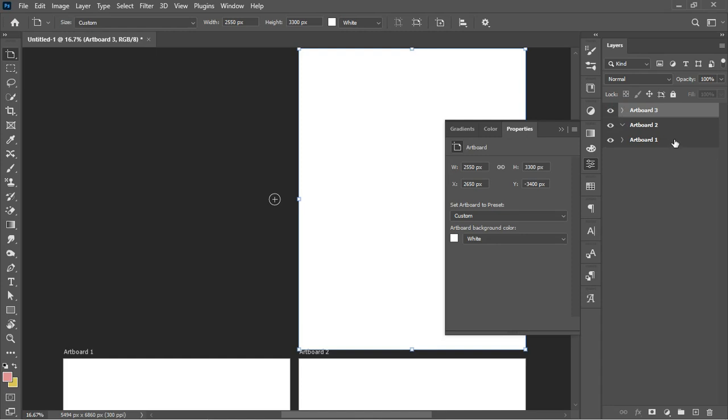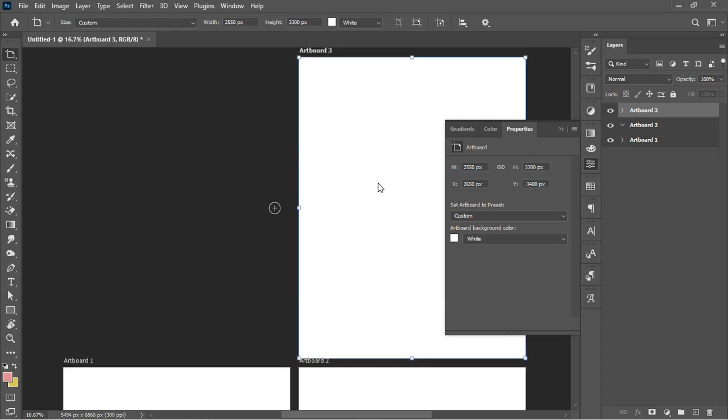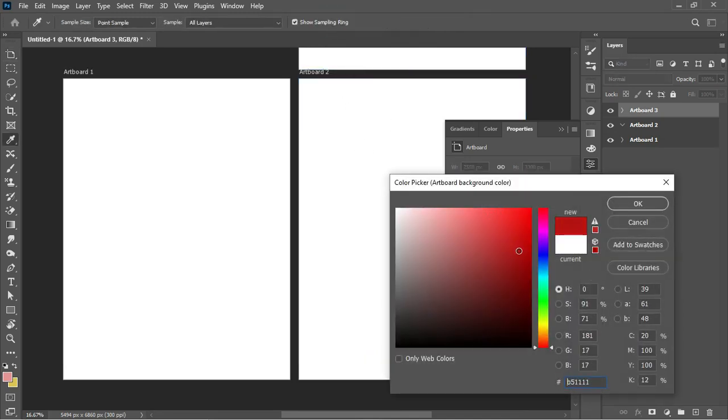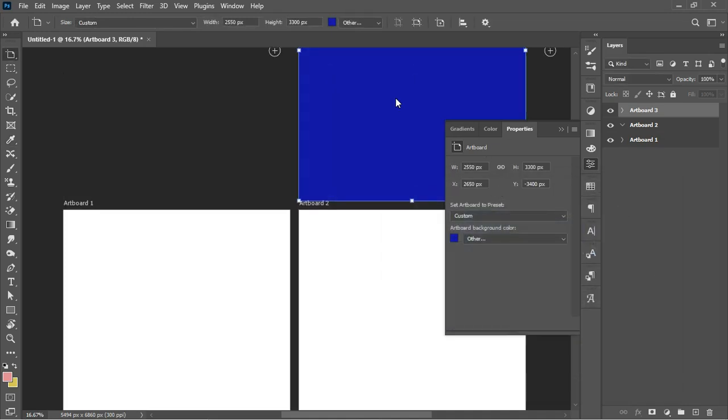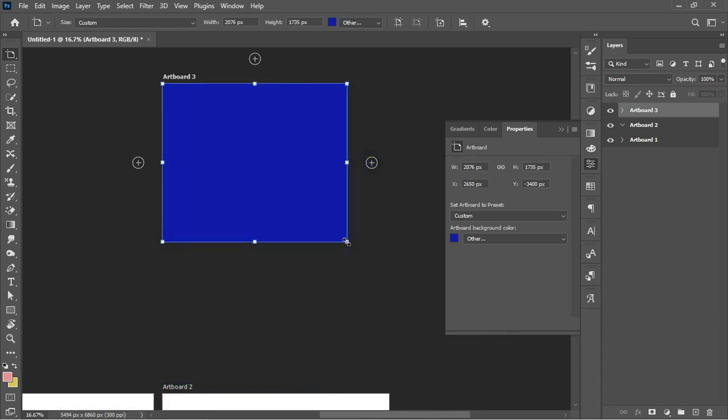I can click on this to create a new artboard side by side the existing one, and also add another artboard at the top. Now we have three artboards. Looking at your layer panel, you'll find Artboard 1 through 3. Furthermore, if you intend to change the fill color of your artboard, make sure your artboard tool is selected and the artboard is selected as well. Come over here, click on this, and sample the color you want.